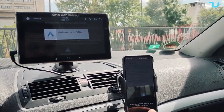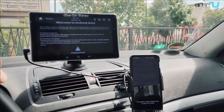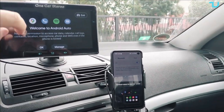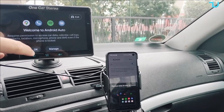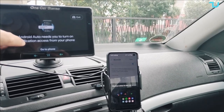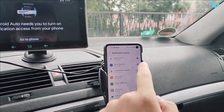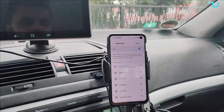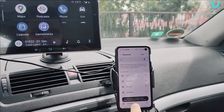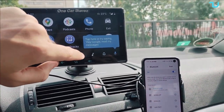For Android Auto, remember it doesn't support every single smartphone — check the compatibility list in the description. Select Android Auto on the car screen and choose your device, Samsung S10e in this case. After a few attempts it connects, grants permission to access car data, enables notification access, and you're in. Android Auto launches beautifully — very, very nice.